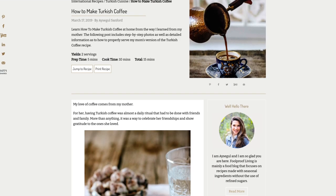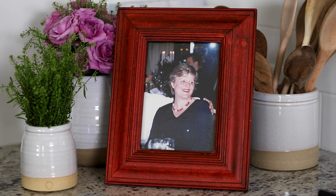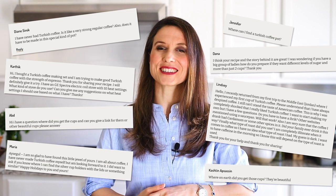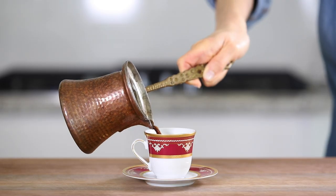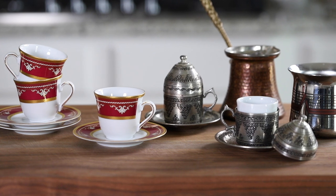I first published the recipe for how to make Turkish coffee on my blog Foolproof Living back in 2014. I had recently lost my mother to a sudden heart attack and was looking for ways to bring back some memories, because my love of Turkish coffee comes from my mother. Over the years that post has become one of the most read and shared recipes on my website, and I've gotten so many questions from people all over the world — which is why I decided it's time to make a video covering how to make Turkish coffee, the equipment, ingredients, and even fortune telling.